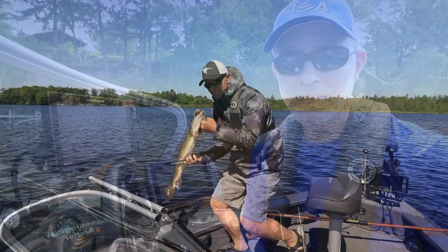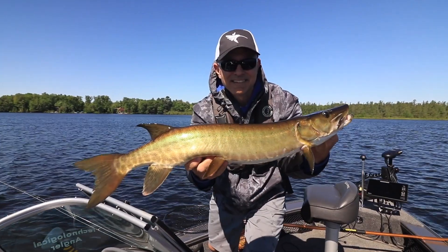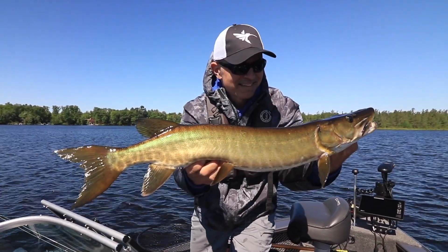Humminbird fish finders play a central role in any one-boat network, and my networked Solix units help me to find and catch more fish on every trip.